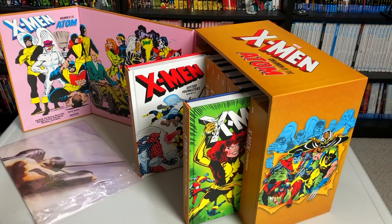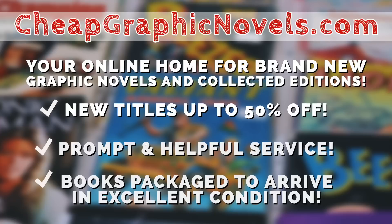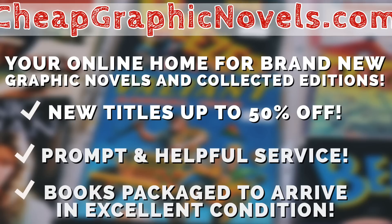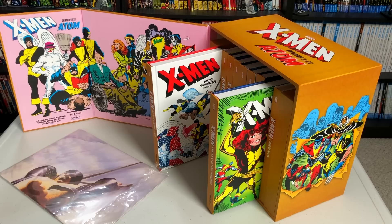If you're interested in the box set when it comes out on March 4th, you can pick it up from cheapgraphicnovels.com — your online home for brand new graphic novels and collected editions up to 50% off cover price. Cheap Graphic Novels prides itself on packaging your books so they arrive safely and in excellent condition, with prompt and helpful service. Check out their bargain bin for deals up to 90% off cover price. For first-time customers, mention you were referred by Near Mint Condition at checkout and you'll receive a credit for free shipping on your next order — US customers only. One more big thank you to David Gabriel and Marvel Comics for the advanced copy.